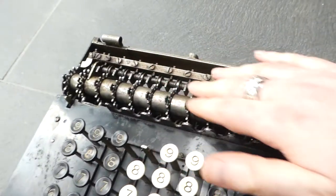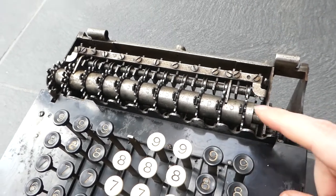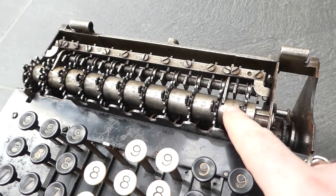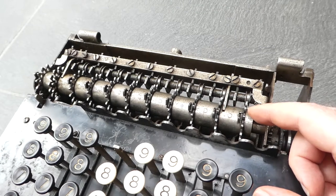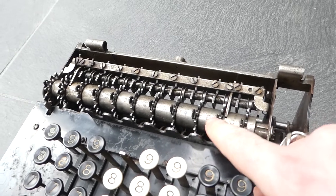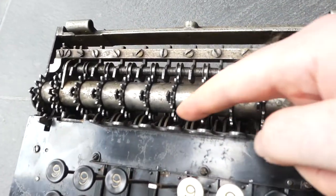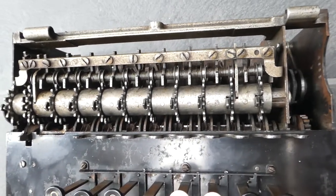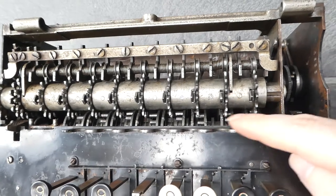Here you see the main mechanism — these intermediate wheels that drive the register. And here are the triggers for the carry. When a number wheel in the register moves from nine to zero or vice versa, it pushes down this little switch through a pin. Just here you see the stepped drums. When I turn the crank you can see that those stepped drums are driving those intermediate wheels.